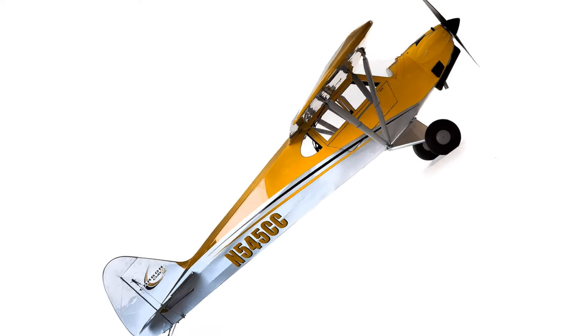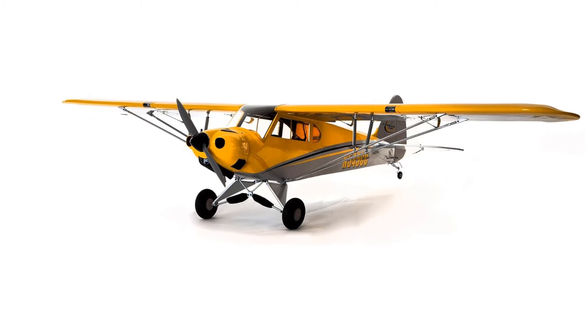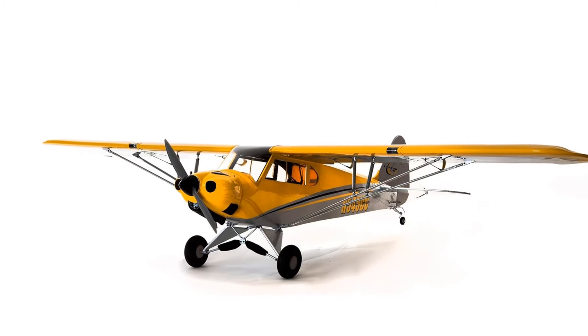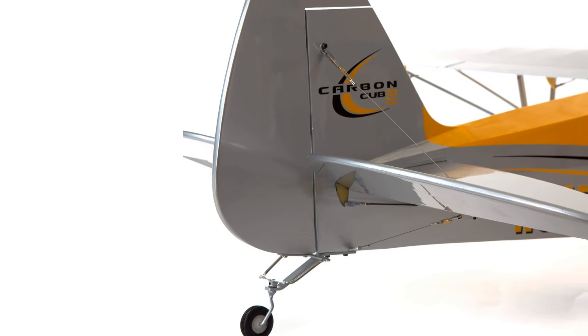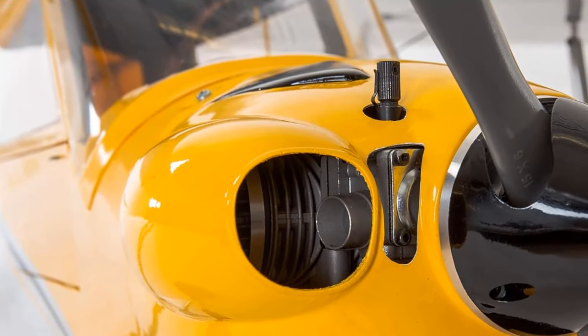Flying the Hangar 9 Carbon Cub is an exhilarating experience. It handles beautifully in various conditions, demonstrating stability and agility. The plane's responsiveness and reliability make every flight enjoyable, whether you're a beginner or an experienced pilot. Its performance in takeoffs and landings is exceptionally smooth, making it a joy to fly.